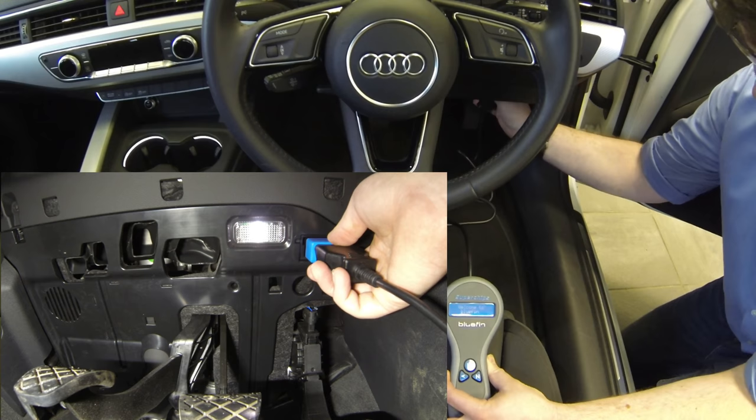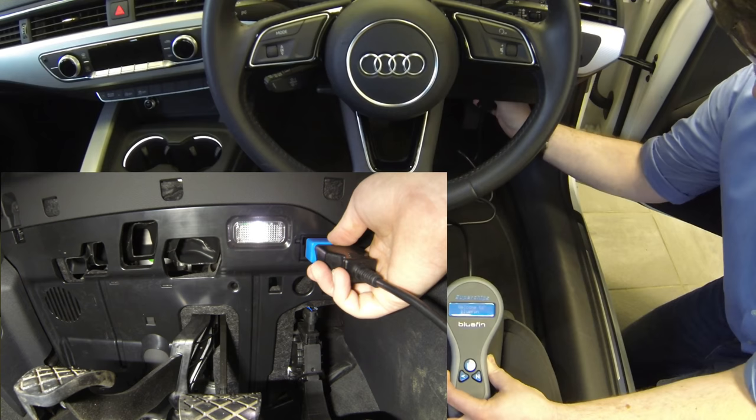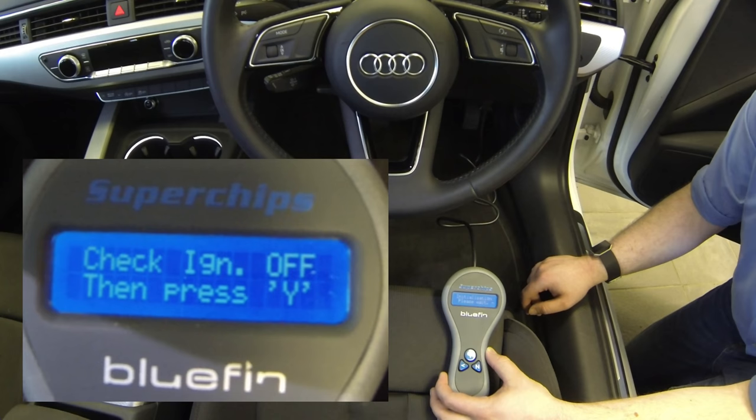You can see on this Audi A4 the OBD port is located underneath the dash next to the throttle pedal, so you plug in there and follow the prompts on the screen of the Bluefin. It's going to walk you through every single thing that you need to do, so just follow the prompts.